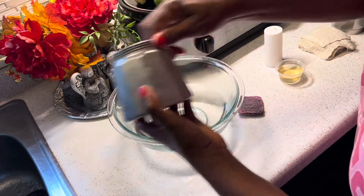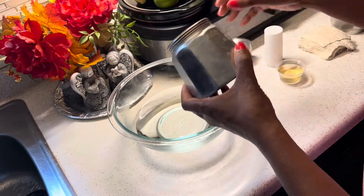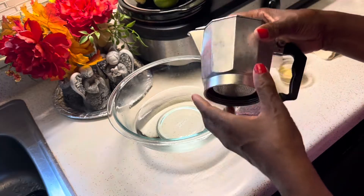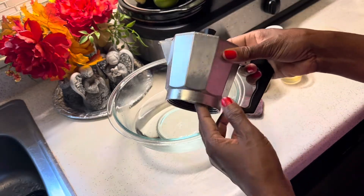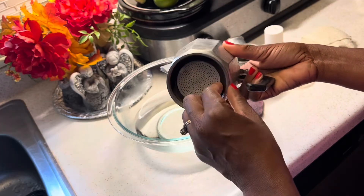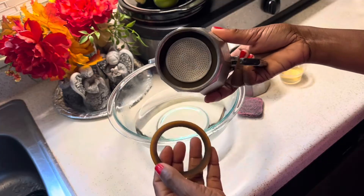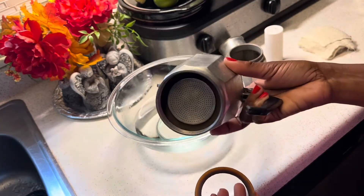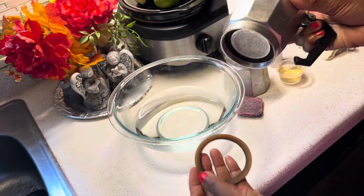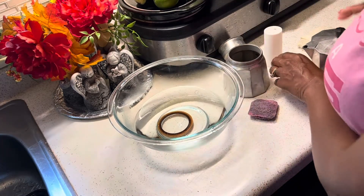So now I'm just disassembling my cafetera, and there are three parts. The first part I'm going to clean is the part where the coffee comes into. That part has a ring underneath that I like to remove because coffee gets trapped underneath the ring. There's also a filter — that little filter in the center — that's also removable, so you can remove that and clean underneath it as well. So there are two rings to the cafetera.